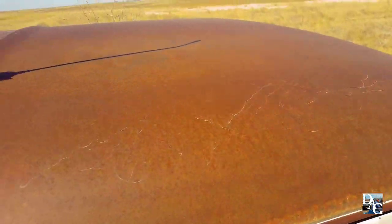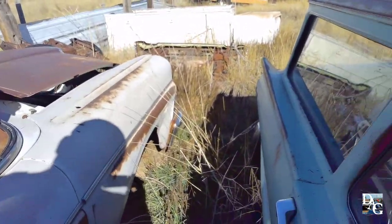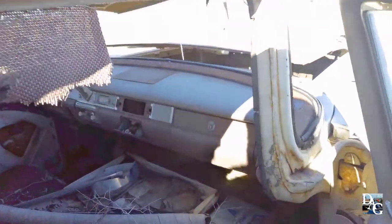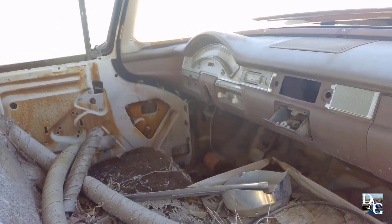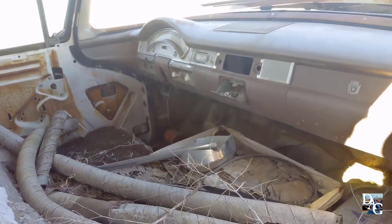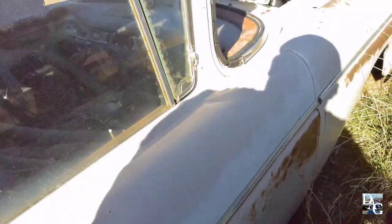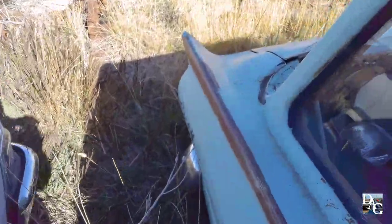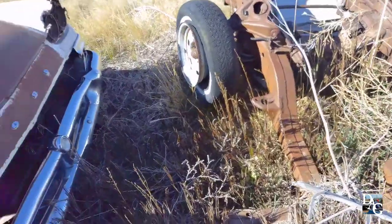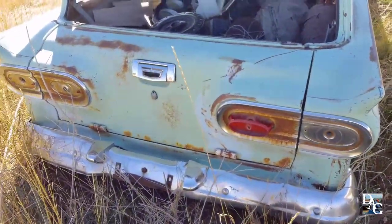Coming through here — you can see the tops are pretty much the same thing on your Edsel and Ford. This might have been a three-speed because that middle section where the steering column would be doesn't show the automatic — yeah, I can see the other pedal. This was an old three-speed. Of course the Edsel Ranch Wagon and a Ford Ranch Wagon — pretty much the same kind of back, and there's no backup lights. There's a lot of stuff in there, probably for the car.